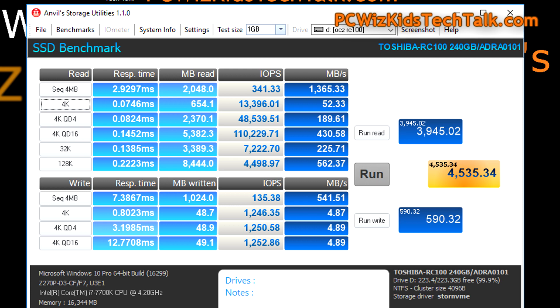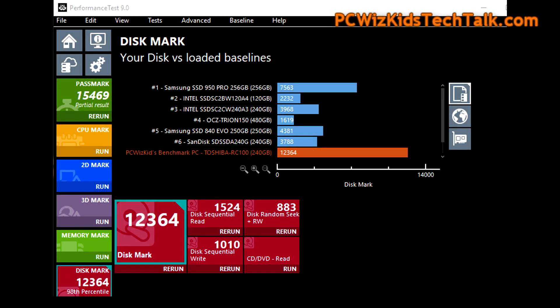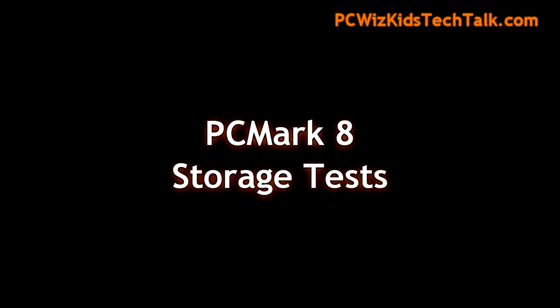The Anvil storage benchmark does more specific types of tests — you can pause the screen and compare to other Anvil results I've done with other SSDs. Performance Test 9.0 has a disk mark benchmark where you can see the Toshiba RC100 in orange compared to the fastest SSDs — it basically doubles or triples many other SSDs on the market. So you really want to put those old SSDs away if you're looking for an M.2 NVMe SSD.